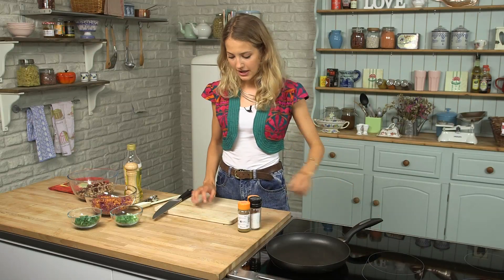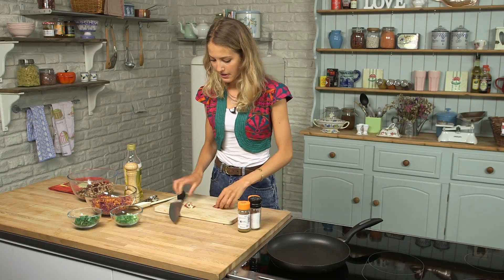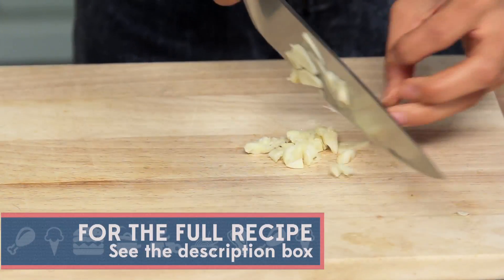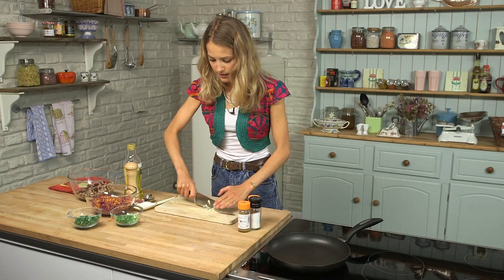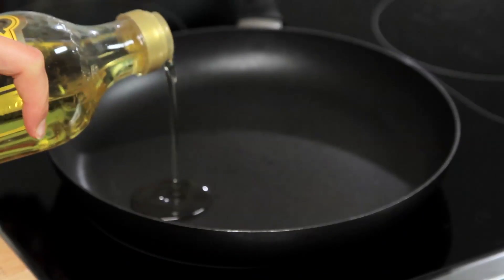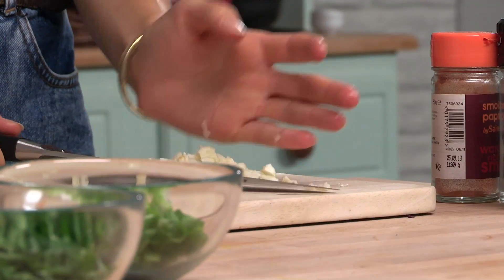I'm going to get my frying pan on the heat. I'm just going to bash up a couple of garlic cloves, peel them, and chop through them really quickly. Then I'm going to add about a tablespoon of oil to the pan and throw in my garlic cloves straight away.